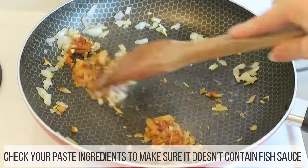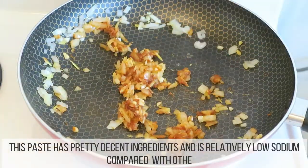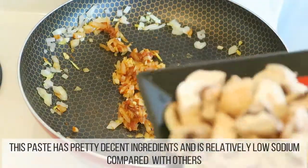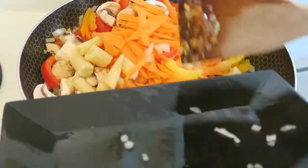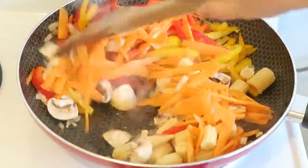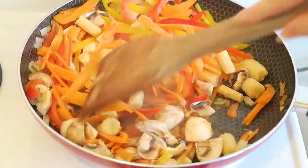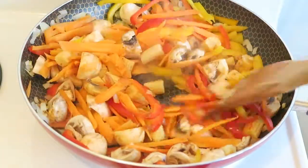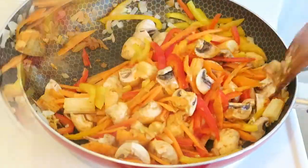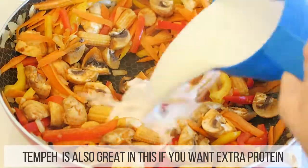My paste isn't very spicy, that's why I like to add some extra cayenne pepper, but this will depend on the paste that you're buying. Now add in all your veggies — the great thing about this curry is you can really add in any veggies that you like. I often like to add in sliced up cauliflower; it goes really well in this curry and it's kind of a good substitute for chicken.